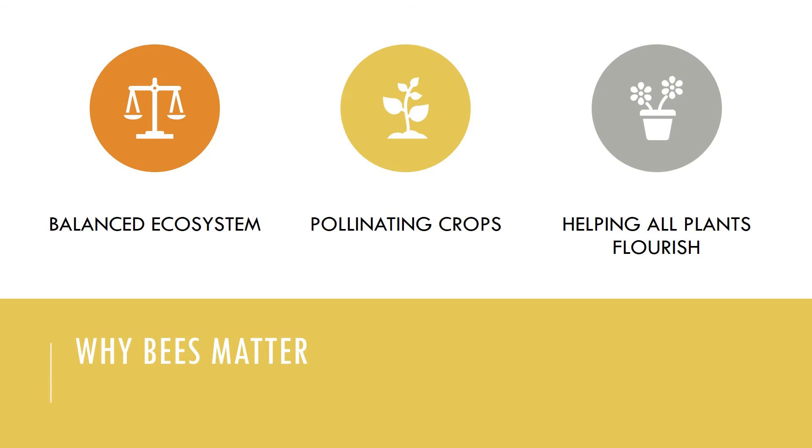Bees also help all plants flourish. They work to pollinate plants that produce many of the seeds, nuts, and fruits that serve as a food source for local wildlife. Additionally, bees' pollination efforts allow flowering plants to flourish, creating a more colorful and gorgeous environment for everyone to enjoy.